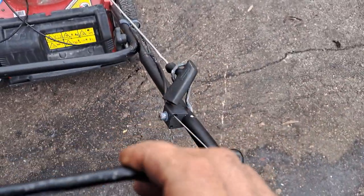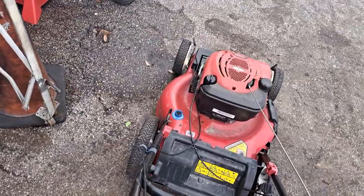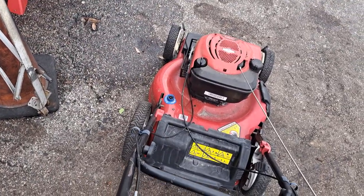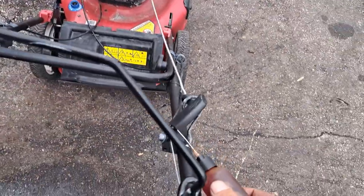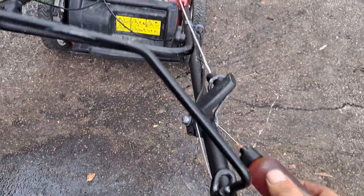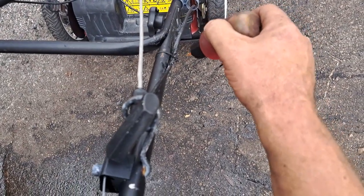See if we can't get this to free up a little bit. You don't want to over-squeeze it because you can break this. Oh, it's starting to move! So you gotta oil your cables once in a while, people. This one's been through hell though — look, it's all chewed up down here.